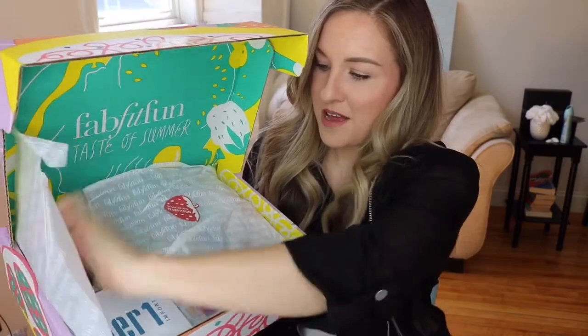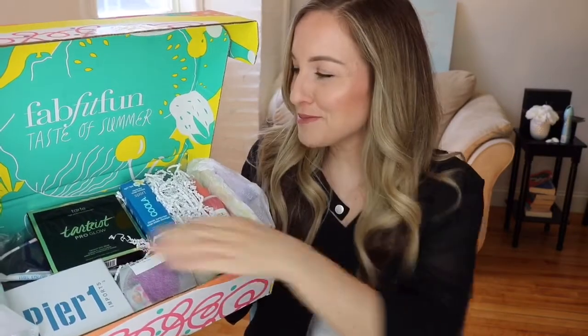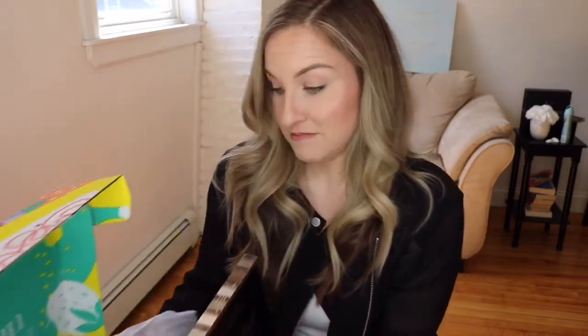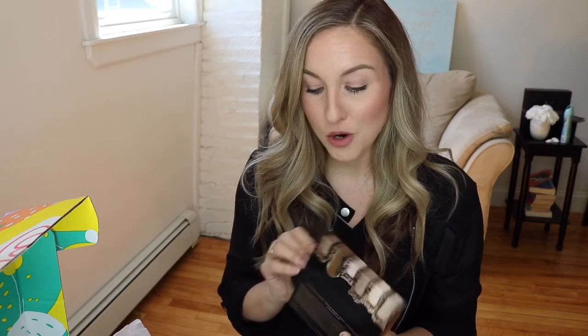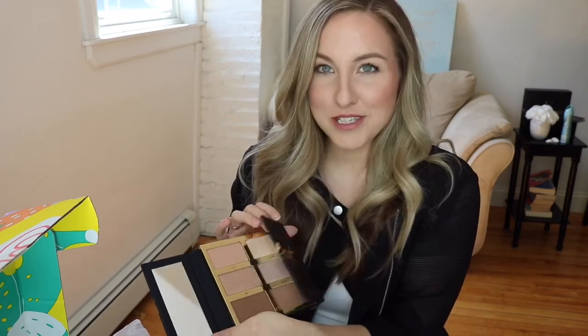There's tissue on top. So this is the first look. First thing that I'm seeing, I'm so excited about because I really wanted this Tarteist Pro Glow palette. If you guys watch my channel, you know that I'm obsessed with Tarte. Don't drop it because there might be breakable stuff. I really, really wanted this palette. So let's hope it's not broken — last time they sent me a contour palette, it was broken. It's not! Oh my God, I'm so excited about this you guys. Holy potatoes.